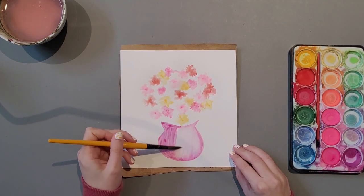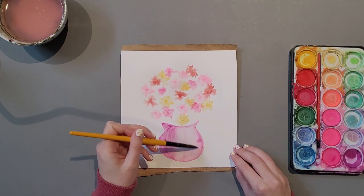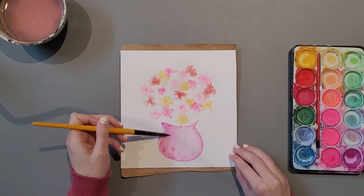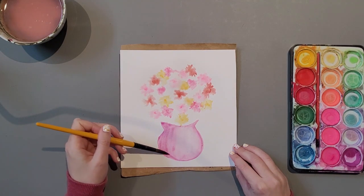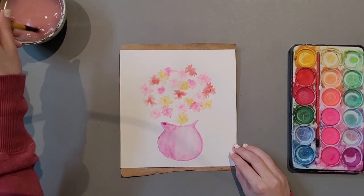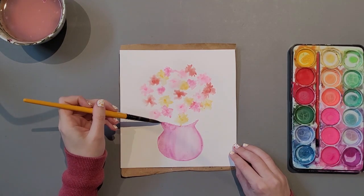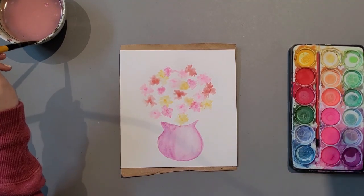At this point you can use as much or as little water as you would like, as long as we're not overflowing the page with water. Spreading it around, this water can always be taken off before it dries. I'm going to take off that big chunk right there, making sure I have a nice clean brush. If I have a dry brush, the more water it will pick up — similar to a paper towel, which can always be used as well.